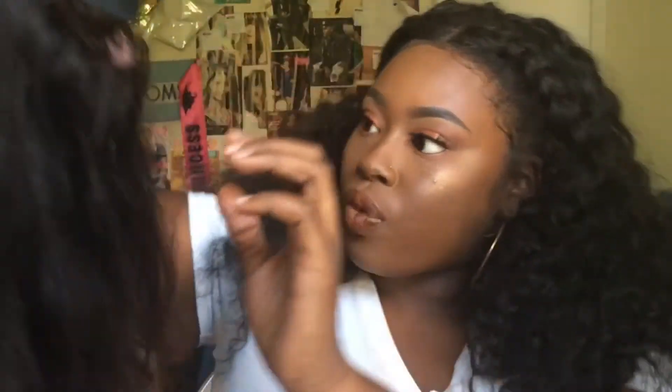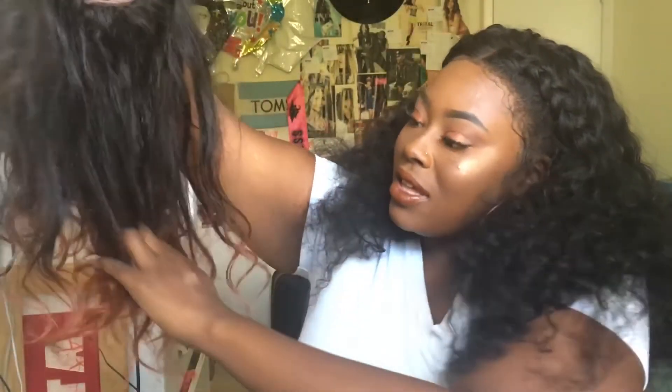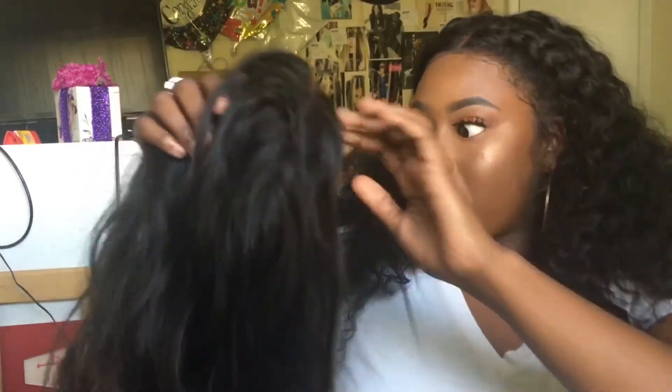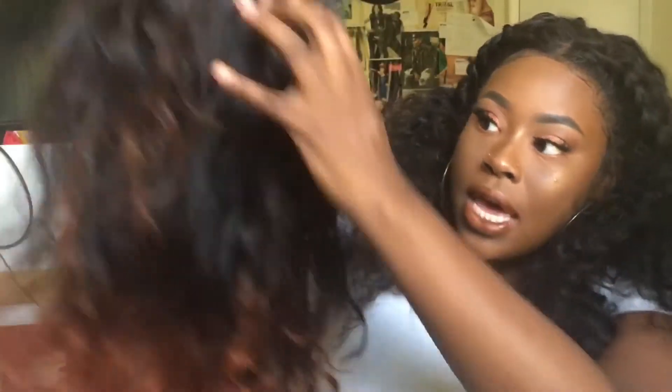That made it damn near unmanageable. It's so rough, you guys. I can't run my fingers through it anymore — it's so rough and tangly and it sheds. I just ran my finger through it two times and this is all the hair I got just from this middle part in the back. Clumps of hair just come out. I've gotten hair for this exact same price that is way better quality than this.